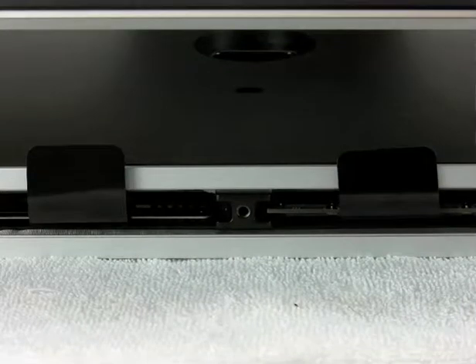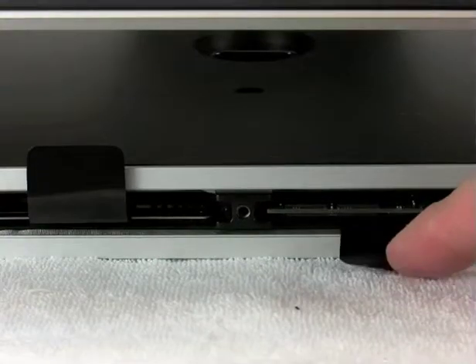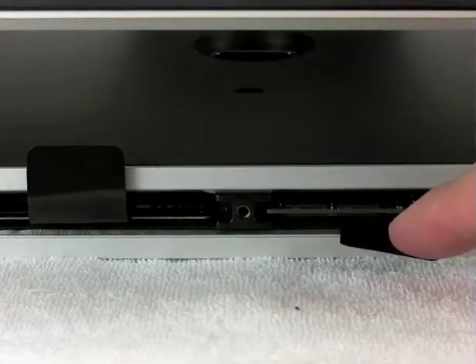Using a hinge motion would remove the memory, but in a lot of cases it would actually bind and the memory would come out only halfway on the lever side, and you'd struggle with it and have to push the memory in and out a few times. Now we're going to upgrade this machine to four gigs, so I'm going to take the factory one gig module out.